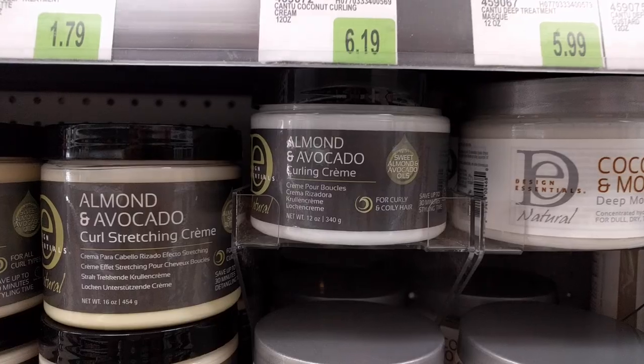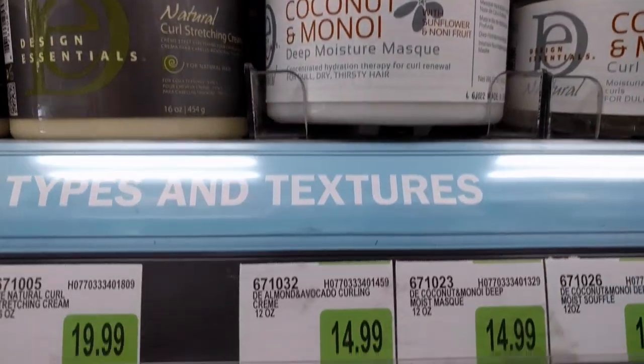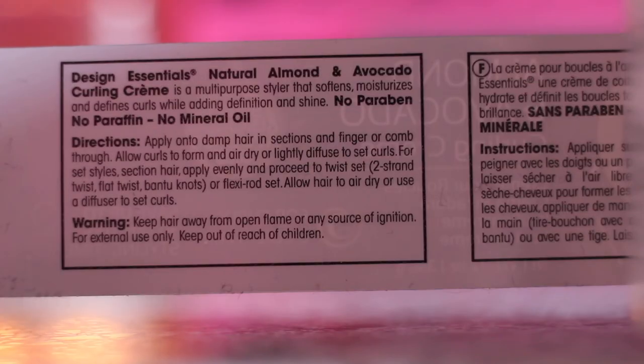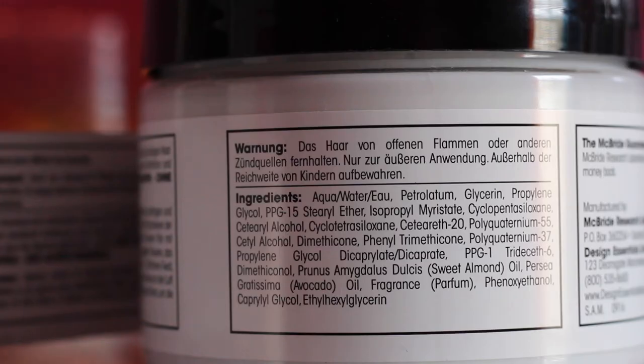I got it in my Curl Box, but you guys can purchase this at Sally's for around — I think you can buy it around $13 to $14. This is a multi-purpose styler that softens, moisturizes, and defines curls while adding definition and shine. It says to apply this product to damp hair, section it off, allow curls to form, and air dry or lightly diffuse to set curls. I'm just going to apply this product regularly throughout my hair.